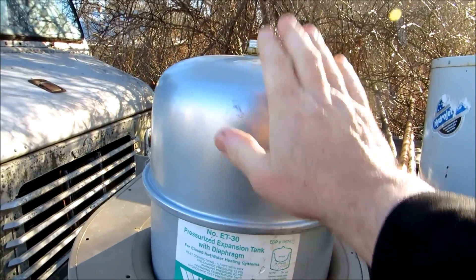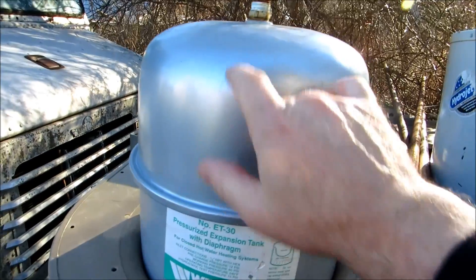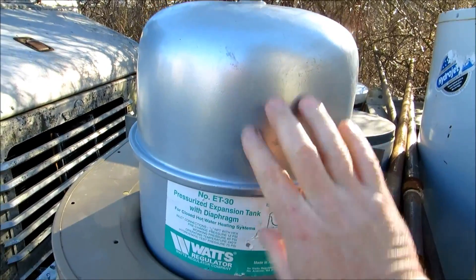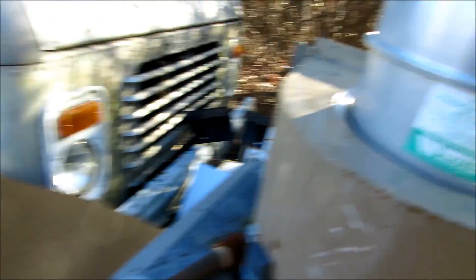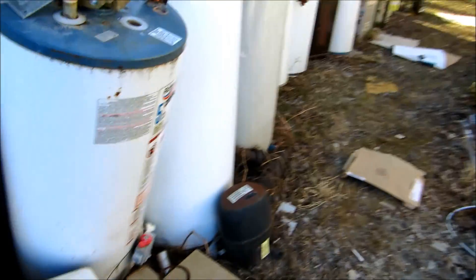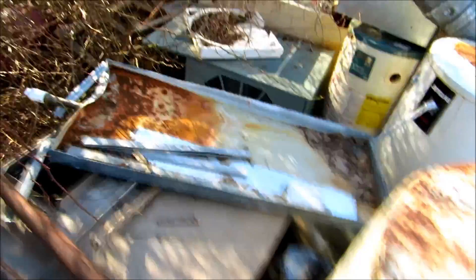The boiler will heat up, build pressure, and blow the relief valve at 30 pounds. If you've got a problem with a relief valve, the best thing to do is drain the boiler, take this tank off, and if there's any water in it at all — the diaphragm should push all the water out — the thing is junk. They make other expansion tanks that go up against the ceiling. I took a lot of my stuff to the dump, so I don't have any of the other tanks here, but I wish I had done some video on those before I got rid of them.